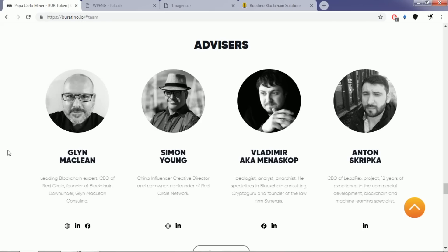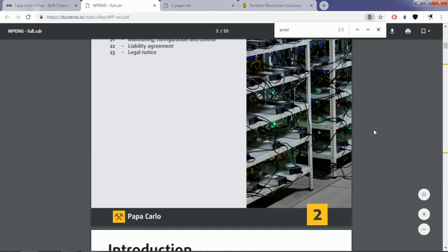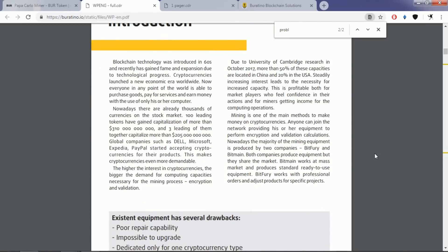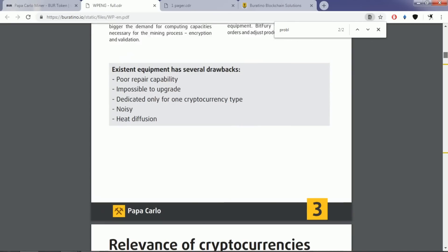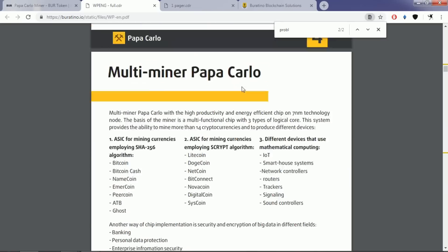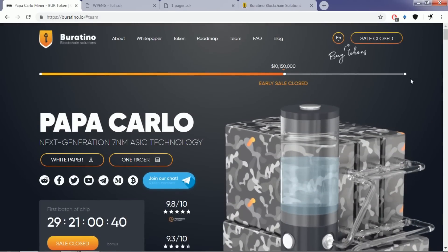If anyone wants to learn more about the Papacarlo multi-miner project, they can find all the details in their white paper, which is very excellently made. Their website is actually one of the best ICO websites that any ICO project has ever produced — and that is my true opinion.